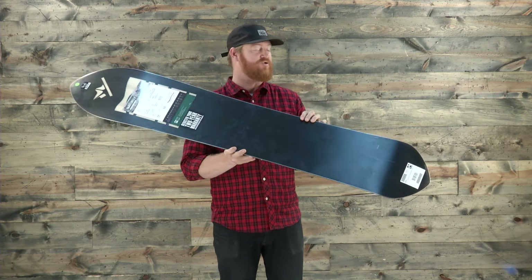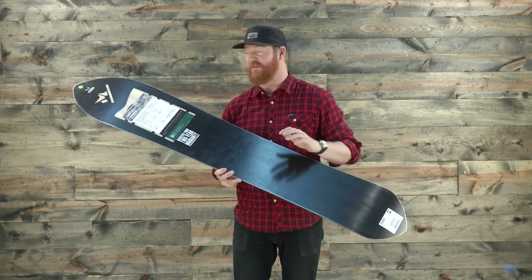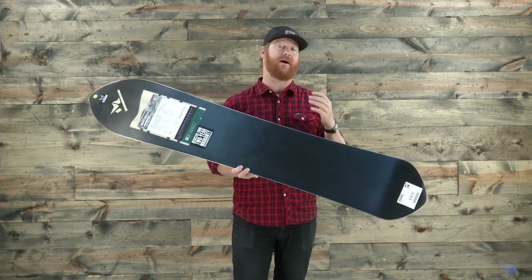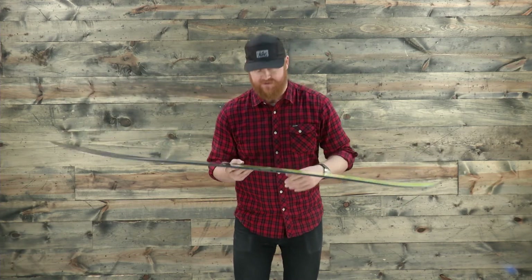Speaking of the bottom, we have a sintered true base. This is a base that's extremely fast. I believe it's factory waxed by When Wax Works, but you want to make sure you keep it well maintained throughout the season by waxing it up. Lastly is a 360 wrap standard seal edge with a radial side cut.